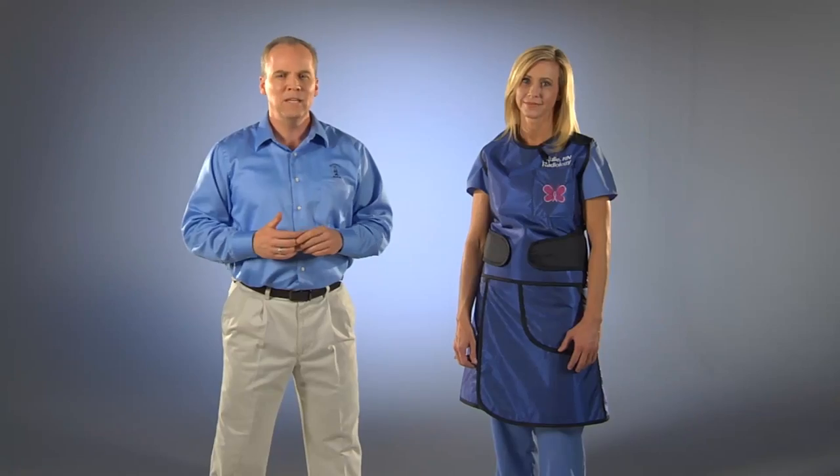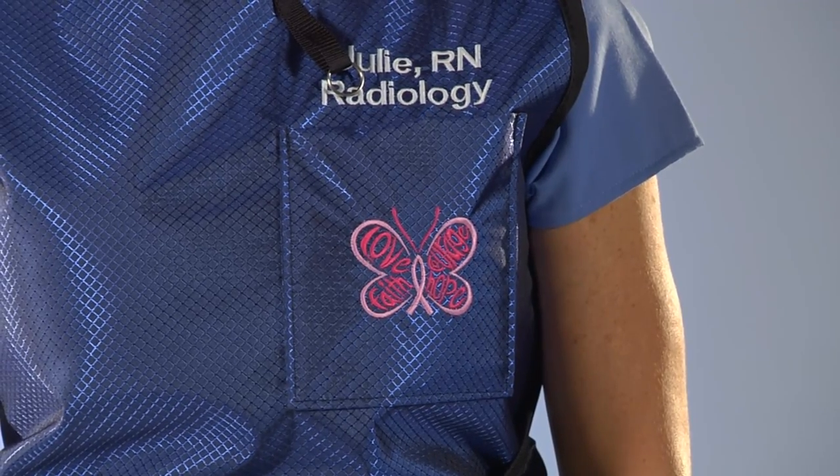Like all of our premium aprons, the PVK is available in our lightweight lead-free Viralite as well as reduced weight Burlite and regular lead. Protective levels offered are 0.5mm, 0.35mm, and 0.25mm lead equivalency.